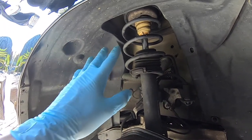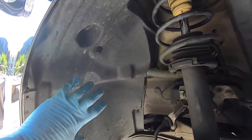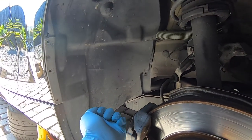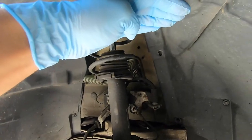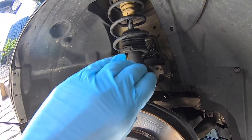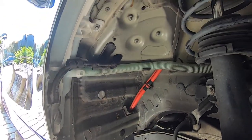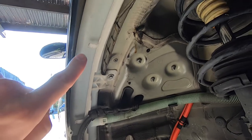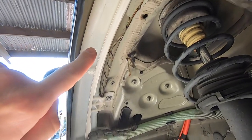Now that we've got all the fasteners removed, we're ready to remove the wheel liner itself. Grab a hold of it at the bottom, feed it out, do the same at the top, collapse it like that, and feed it out of the wheel well. Now that the wheel liner is removed, you can see the windscreen washer reservoir hiding up inside the wheel well.